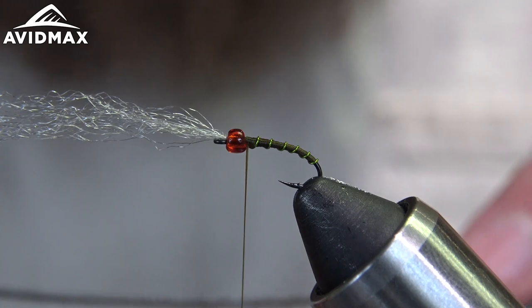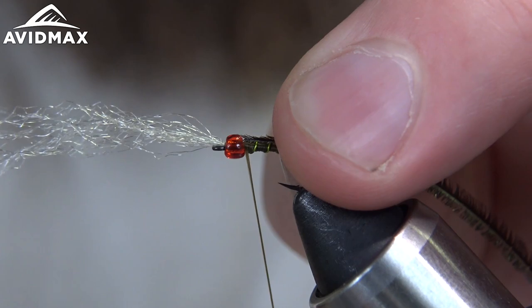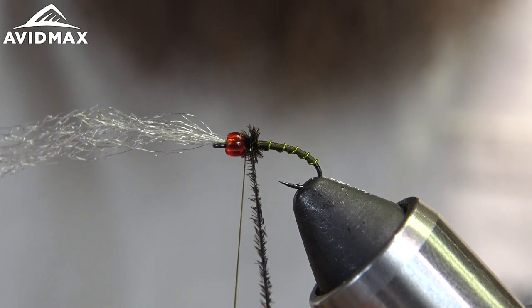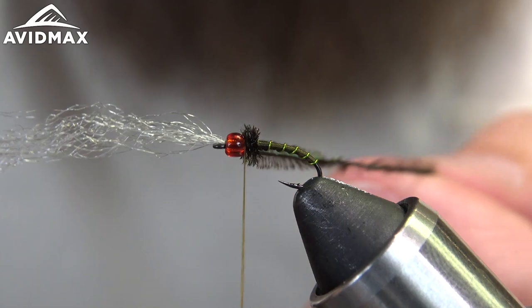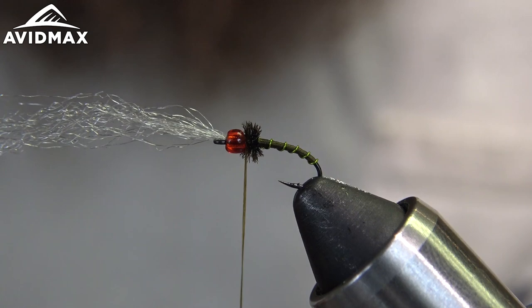Now I've got a nice fluffy piece of peacock and we're just going to try to use one strand, keeping this fly pretty slim — it's a size 18. Capture that right behind the bead, then make some wraps trying to keep that fluffy side up as we're wrapping. Make sure you don't pull too hard; try and butt them up against one another so you get a nice even fluffy thorax. Get one more wrap in there, capture it right behind the bead — one in front, one behind — and snip out the peacock.